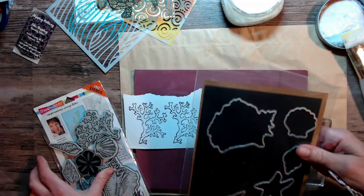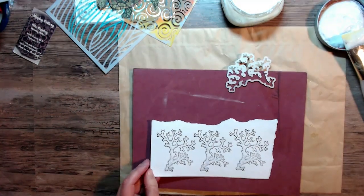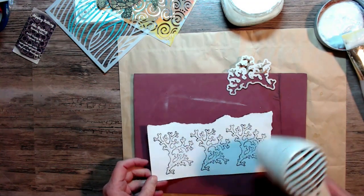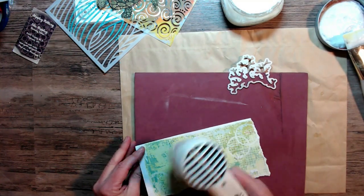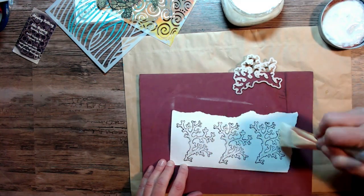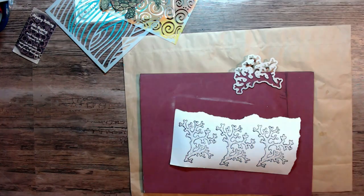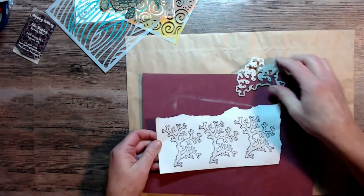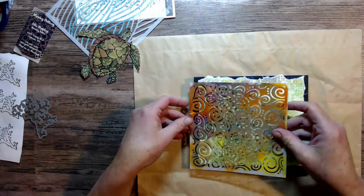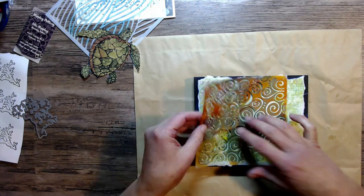I'm going to cover the stamp image with some matte medium and give it a little dry so I didn't smear it. The reason I'm doing that is to set the ink, and then I'm going to go over the image with some of my Big Brush Pit markers that will dry permanent — and that's what I need if I'm going to do layers over the top.